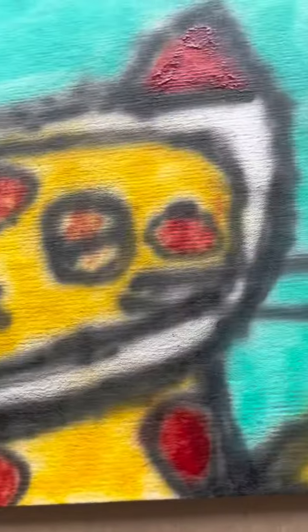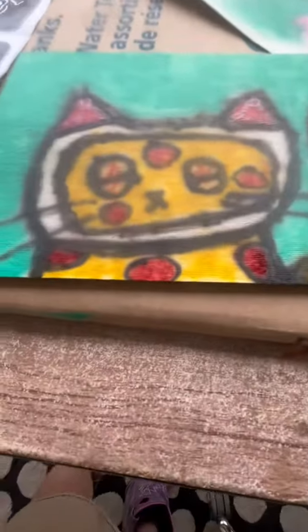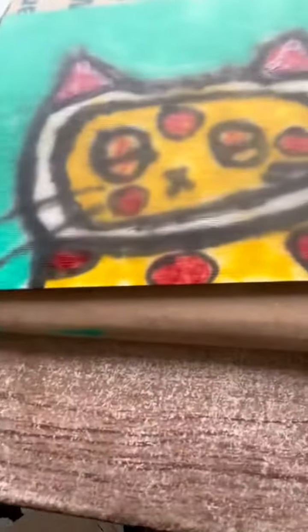Okay guys, I did the eyes a little bit and I did the inside of the ears and the pepperonis. Now I'm going to do the brown.